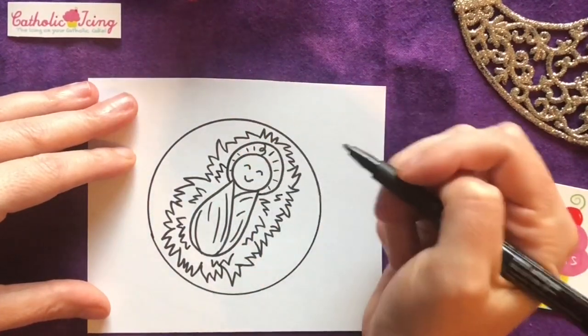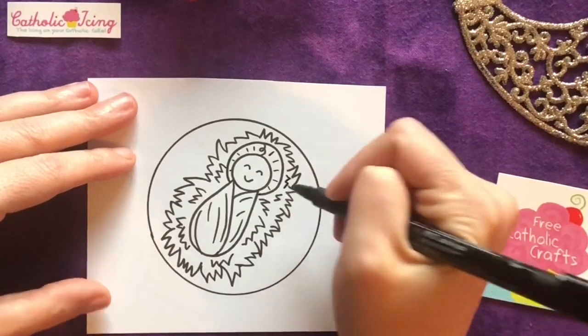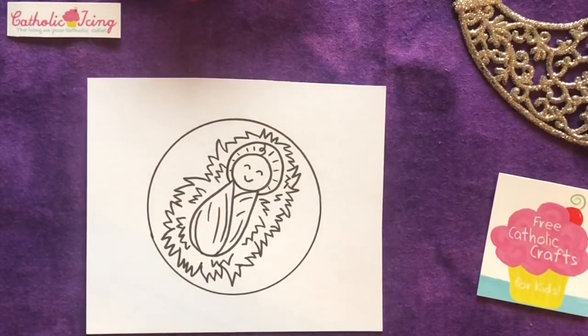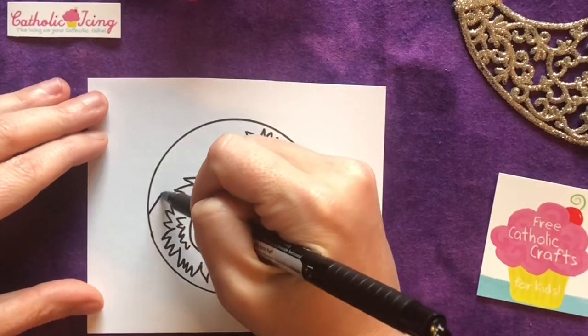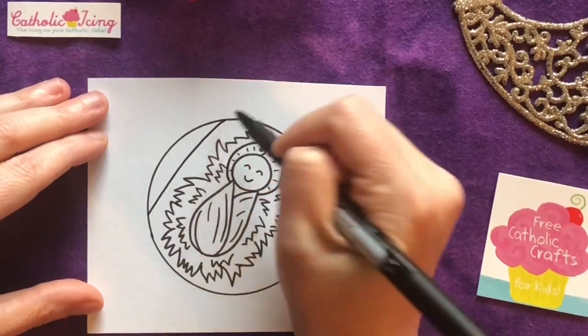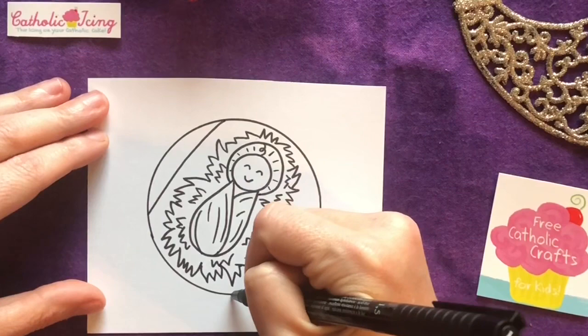A little more there. Now I'm just gonna come add two lines for the edge of his manger, like we're looking down at him in the manger.